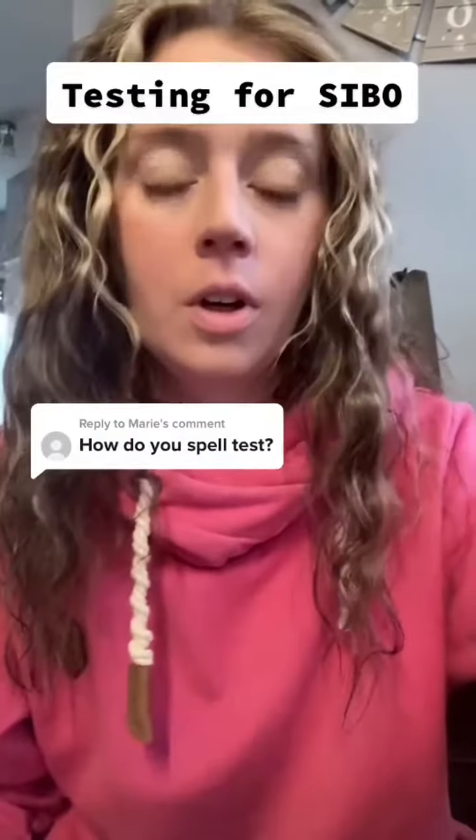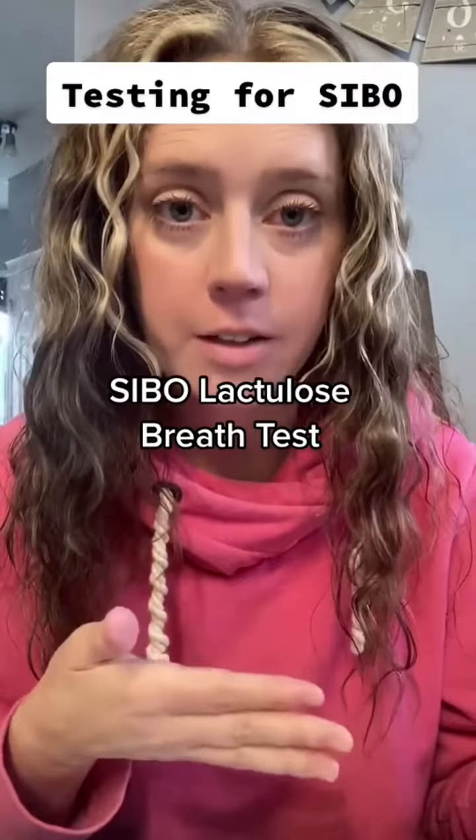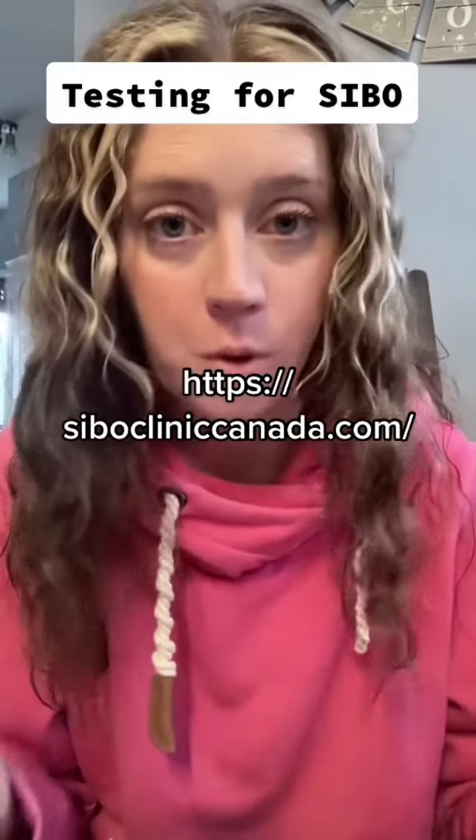Let's talk about testing for SIBO. The name of the test is a SIBO lactulose breath test, and you can buy it privately online through this company, or you can get it usually for a reduced cost through a naturopathic doctor.